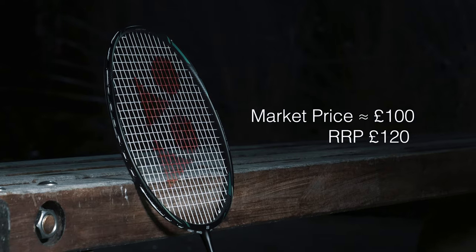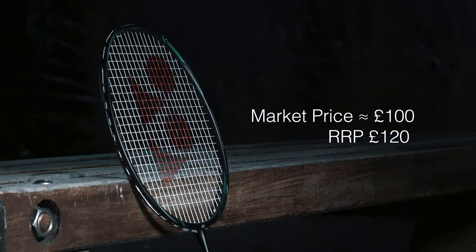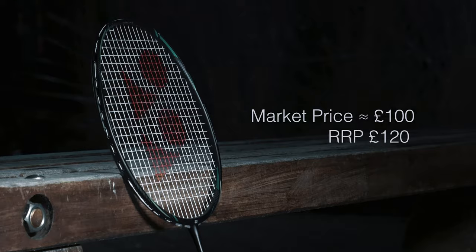Hi guys, this is the Astrox Next Stage review. You can find this racket on the market for close to £100. The recommended retail price is £120. The deal you're getting with the amount of technology and performance out of this racket is astounding. Let's check it out in more detail.